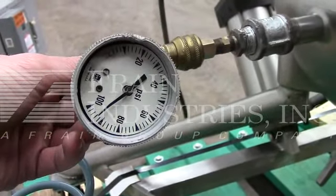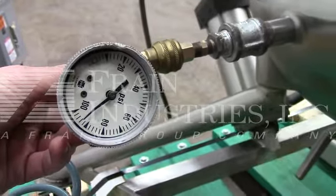Here you can see the pressure test we're doing on the jacket. The jacket is currently holding 90 psi.